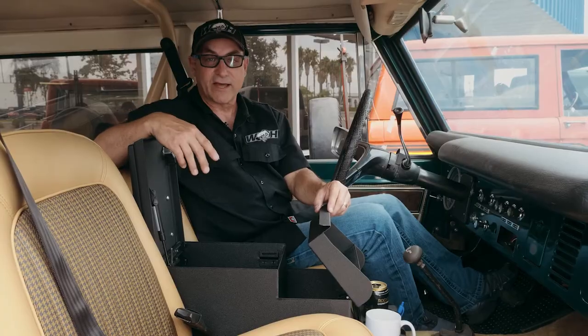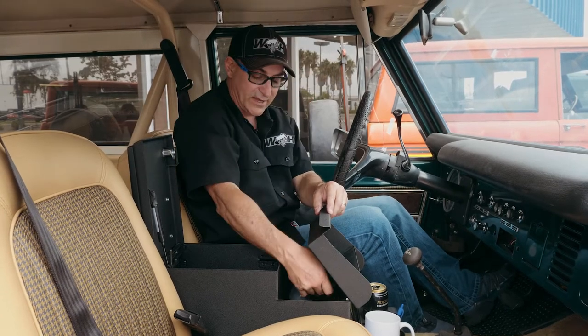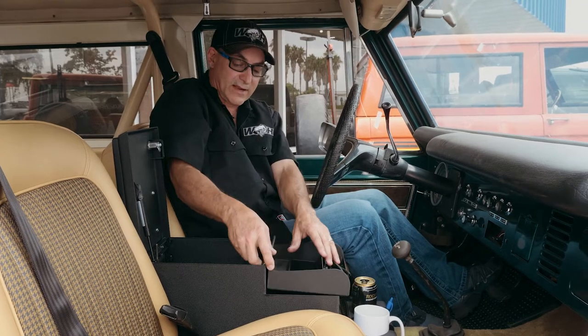You could put some electronics in the front compartment, but maybe you just put things you're going to get into less frequently — maybe your winch controller, just stuff you don't need as much. It flips all the way up and gives you easy access.